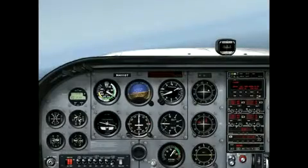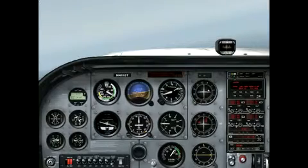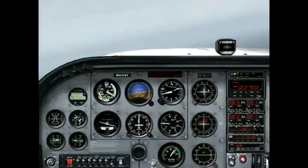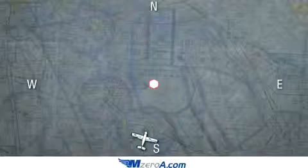Our next step is to go ahead and turn to that 3-4-0 heading. We're going to fast forward through this a little bit because it's such a long turn. So we turn all the way around to that 3-4-0 heading.